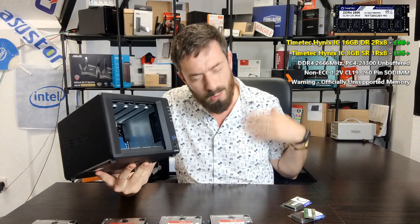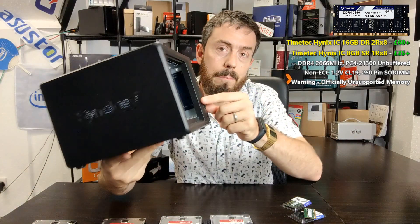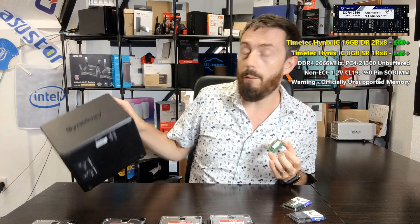The main benefits you'll see from more memory are in virtualization, containers, and surveillance. You won't see as much benefit in Plex media server at this storage level. Know the risks — this isn't a legality issue, I just don't want you losing your data. On the back of the unit you can just about make out the SODIMM slot, and we're going in with the 8GB module first.